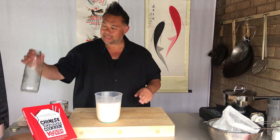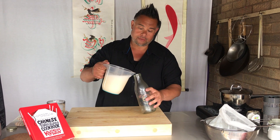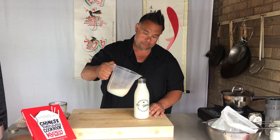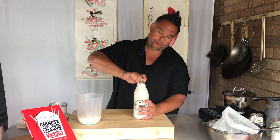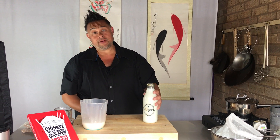All that's left to do is decant it — this is an old organic milk bottle that I had. Pop the lid on and this will store in your fridge for about three to five days.